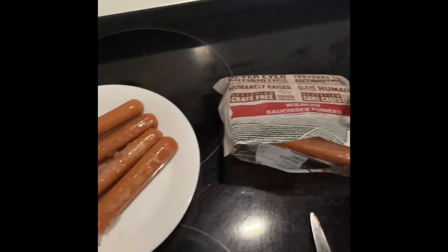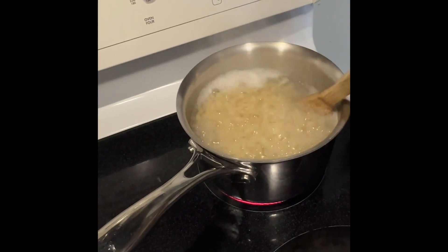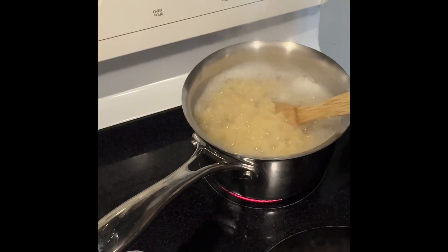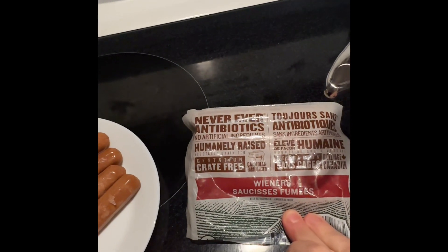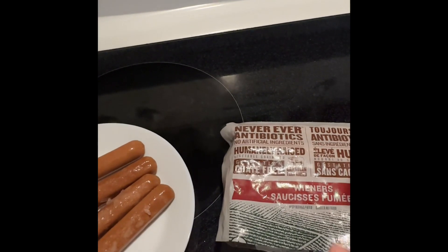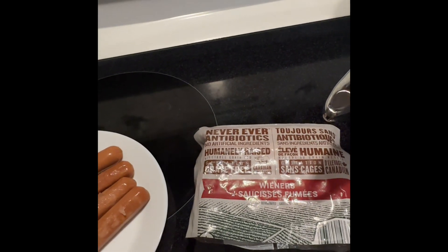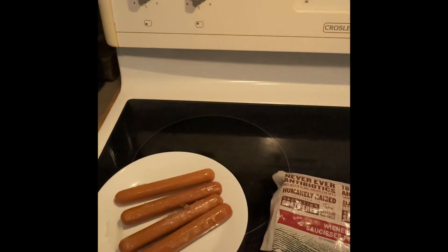The hot dogs I took out were frozen, so they want hot dogs cut up in their craft dinner. I'll throw the frozen hot dogs in once the macaroni is pretty much cooked. I'll save some for tomorrow. I also took out some hot dog buns so Philip can have hot dogs tomorrow for lunch.